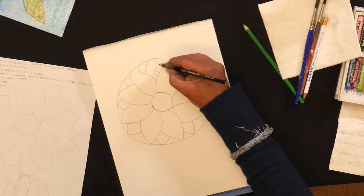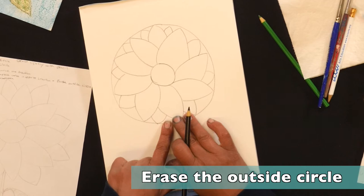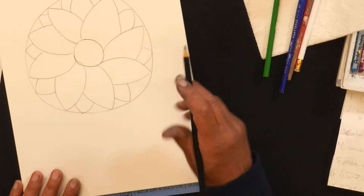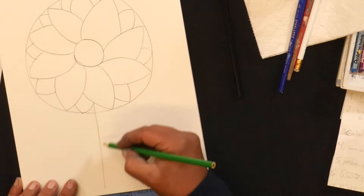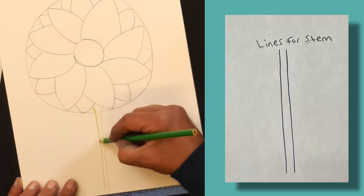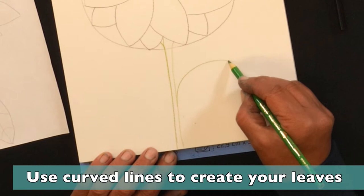Let's add one more right there, bring our page back, and you're going to erase the outside circle. Since I used a darker pencil I'm just going to leave mine. I'm going to use green to incorporate a stem coming down from the bottom — in nature they're not totally straight, so I'm going to have a little curve. Then just like we did with our petal shape, we're going to create the curved line for the stem and the leaf.